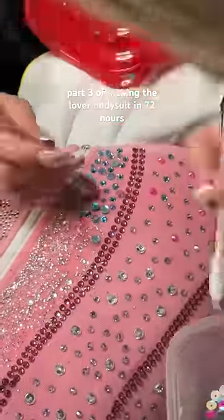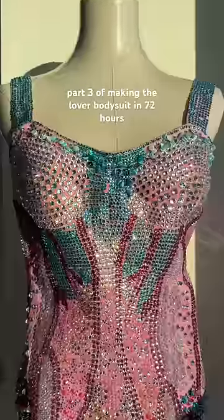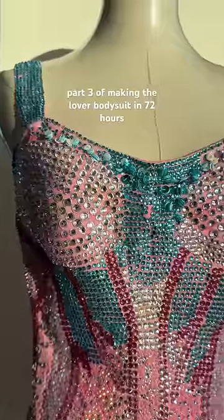Then I spent two hours doing the sequins on the front and this is what I got. I want to add more sequins if I have time when we're there, but I'm pretty happy with how it turned out.